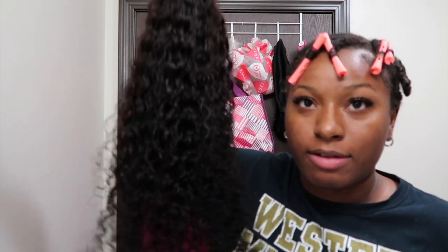So I have this U-part wig that I ordered from Amazon — I believe it's 16 inch, and I'll link it in the description. It came in really cute packaging with some lashes included. Let me show you all — this is the wig.